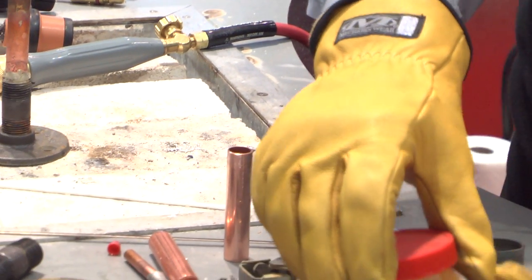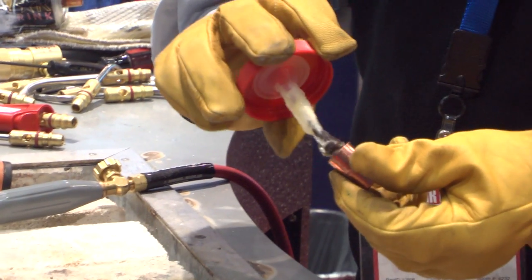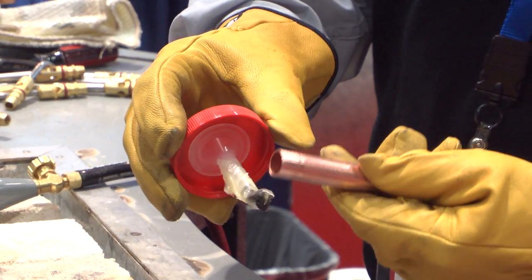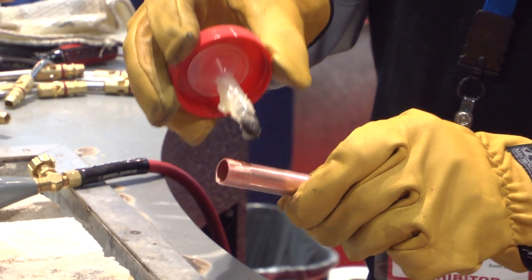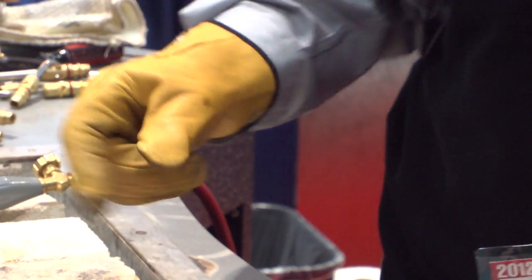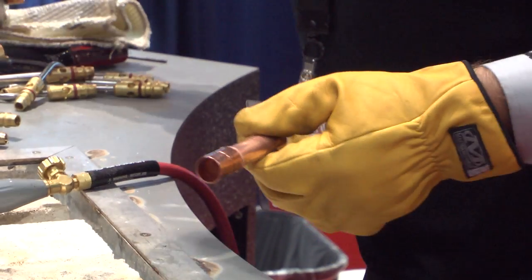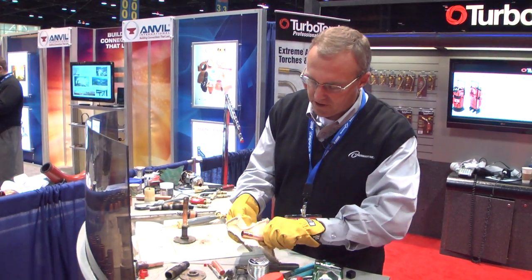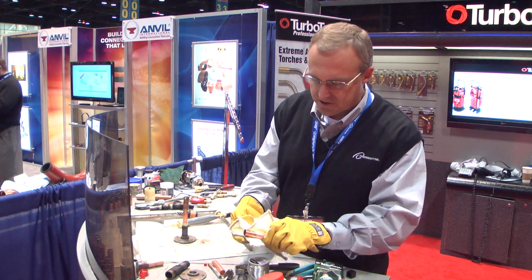The next thing I'm going to do is flux the fitting. I put a little bit of flux inside the copper coupling, move it around a little bit, and then take just enough flux to coat the actual copper stub tube. The biggest problem a contractor has when soldering is they put too much flux on the fitting. You want to wipe up the excess flux — if you have flux laying all over the copper, that's where the solder tends to go.